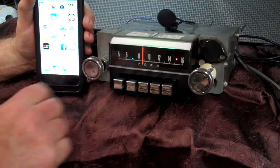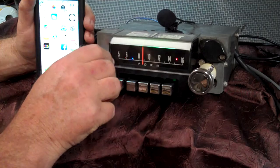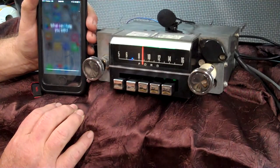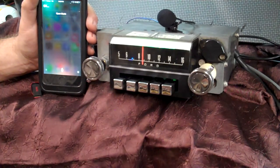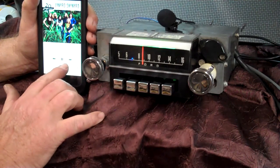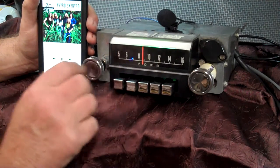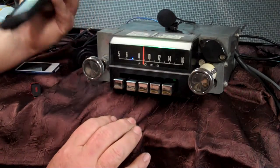We're going to do a voice command on it. We're going to do the same thing we used for pairing it up — we're going to turn it up twice. Play music. Let's go to our music and check our volume. If you want to change your songs on your phone, just take the tuning knob and turn it. It works your phone for you.